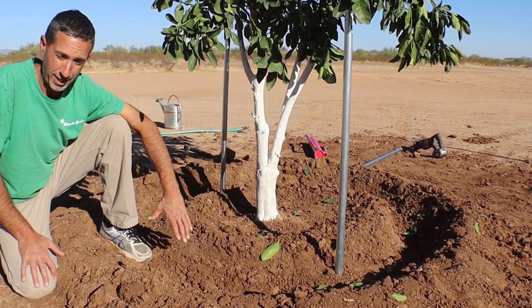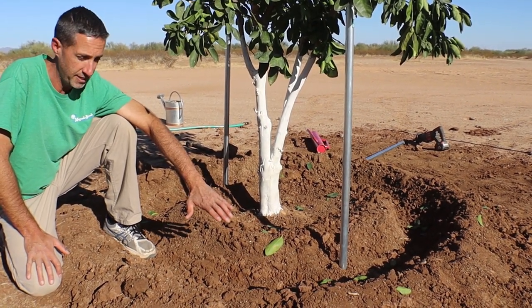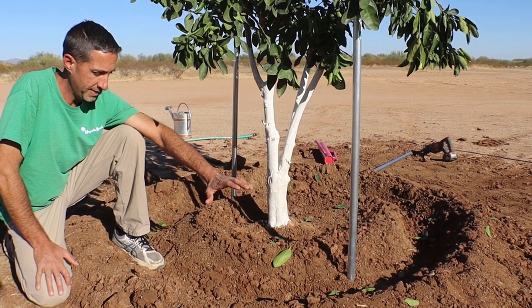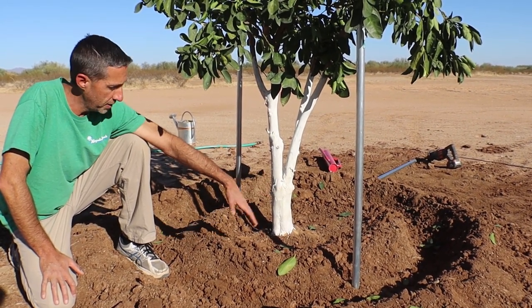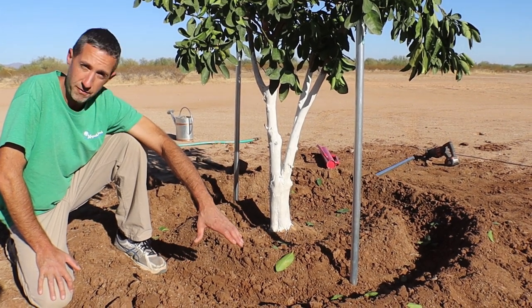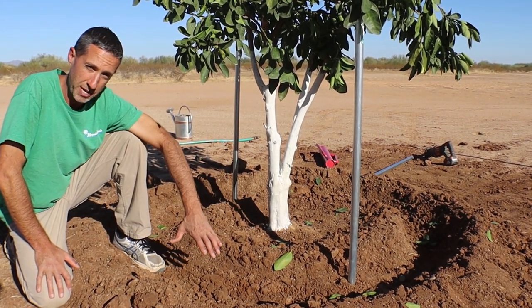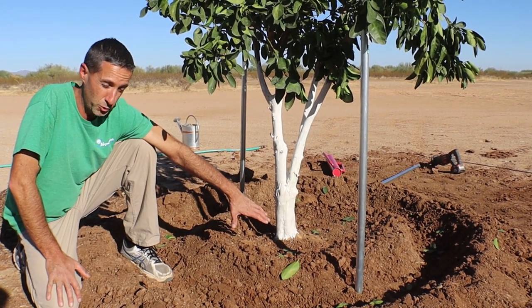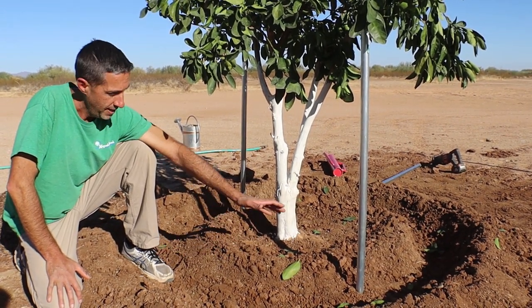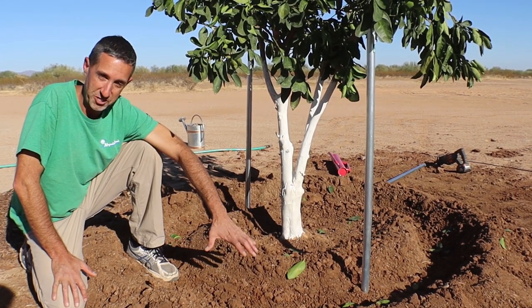We'll also fill the ring with some fertilizer even though it's early — we want to get some fertility in the ground. We're going to be using fish emulsion and vitamin B1 in the inner ring, and Fertizona fertilizer in the outer ring. Jake's going to water both the inner and outer ring for the first six months to a year, and then next year we'll switch to the outer ring only.